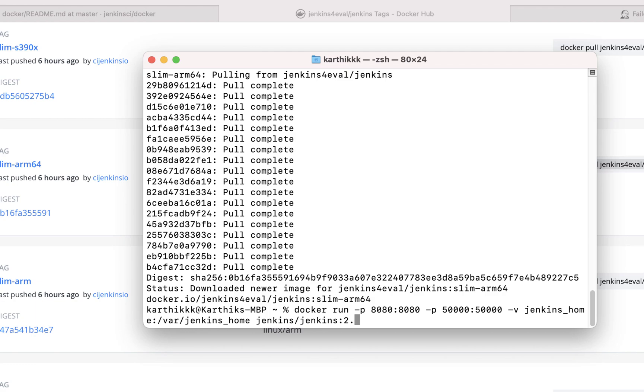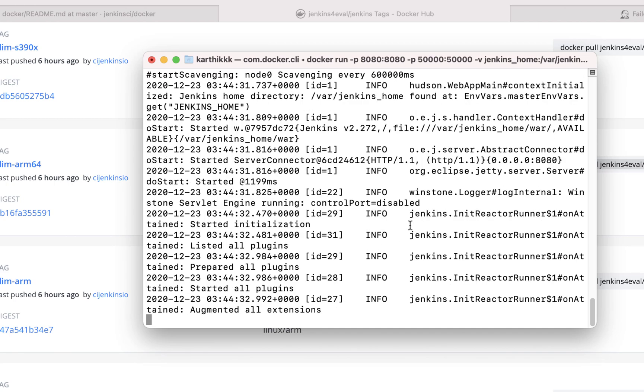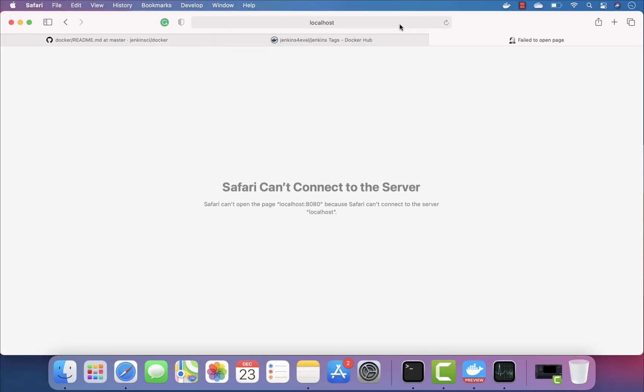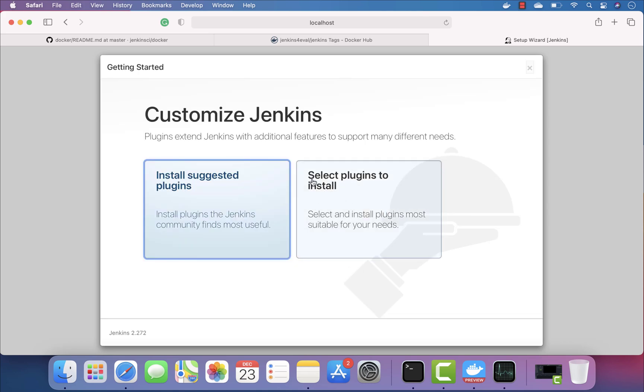I'm going to copy the run command for this Jenkins, paste it, and hit Enter. You can see that it is currently running — it spawned up pretty instantly! If I go to Safari and open localhost, you can see that Jenkins is up and running.